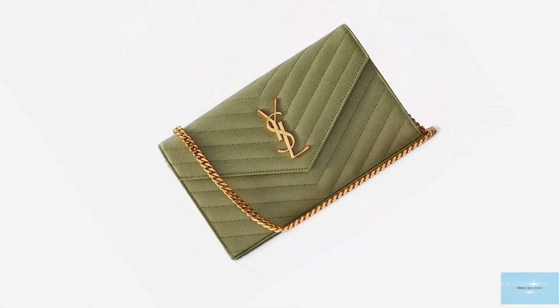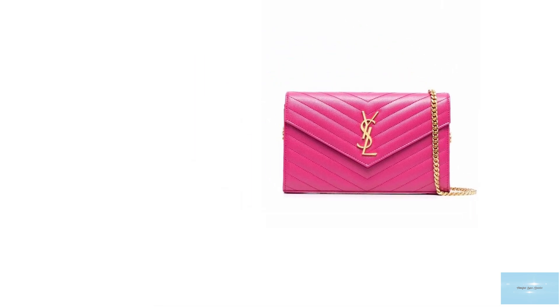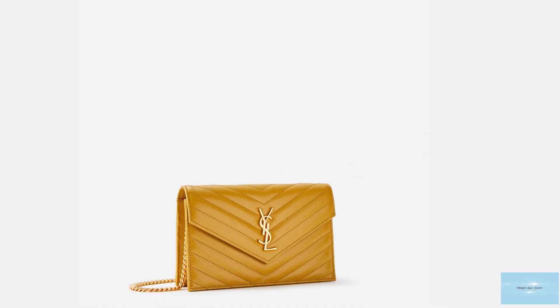The Saint Laurent Wallet-on-Chain bag is crafted in Saint Laurent's signature durable, metal-free, cast-skin leather, making it one of the more sustainable designer Wallet-on-Chain bags and a highly recommended purchase as a first bag when delving into the luxury handbag world. The Saint Laurent Wallet-on-Chain bag comes in two sizes.